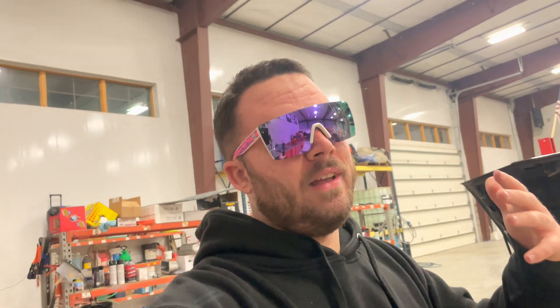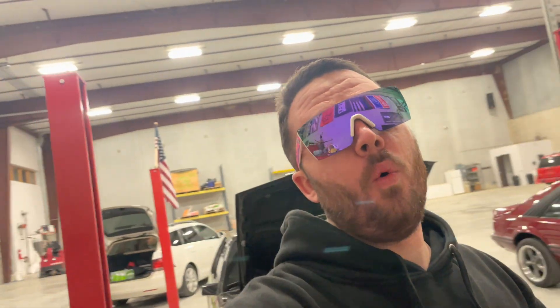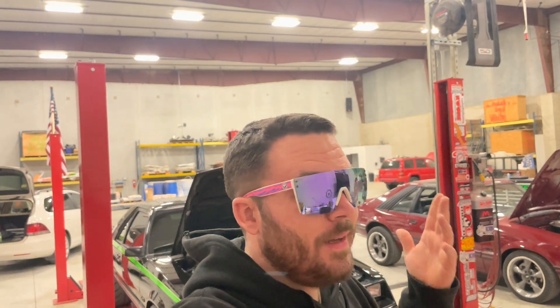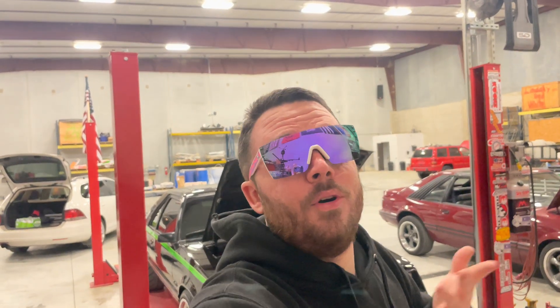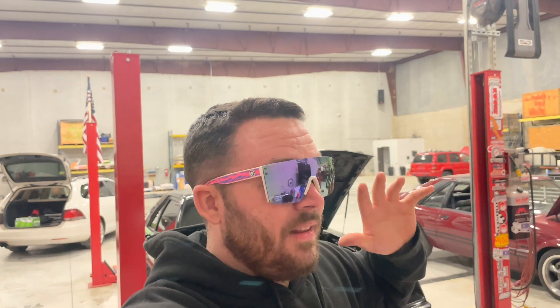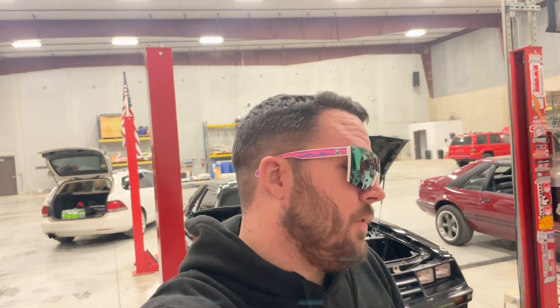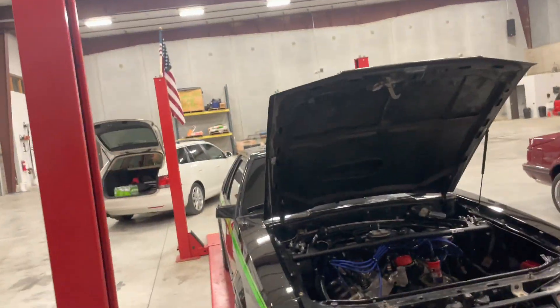We're going to put in a Comp Cams cam — I'll drop the part number below. Once it's capable of being driven I'll take it out and see if I can feel a seat-of-the-pants difference. The people at Comp Cams were super awesome. I waited on hold for about an hour around Christmas time, then spoke to the guys for about 15 minutes. They told me this cam should produce at minimum 20 more horsepower.